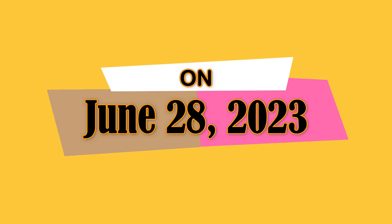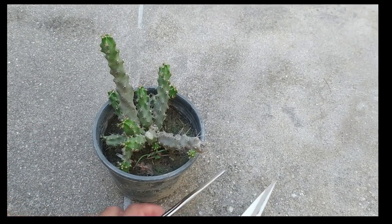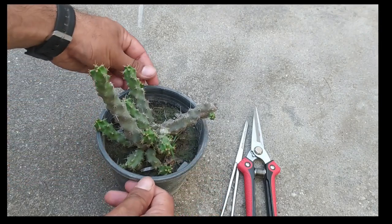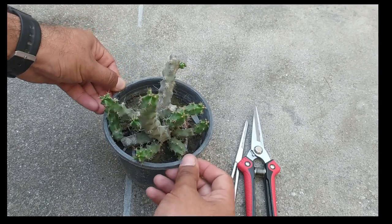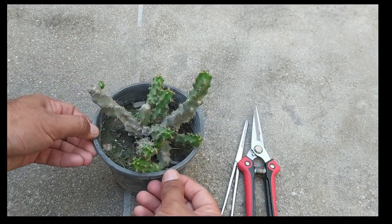On June 28, 2023, this is my plant of Echinopsis pentalophus, also called the lady finger cactus. We want to propagate it from stem cuttings.